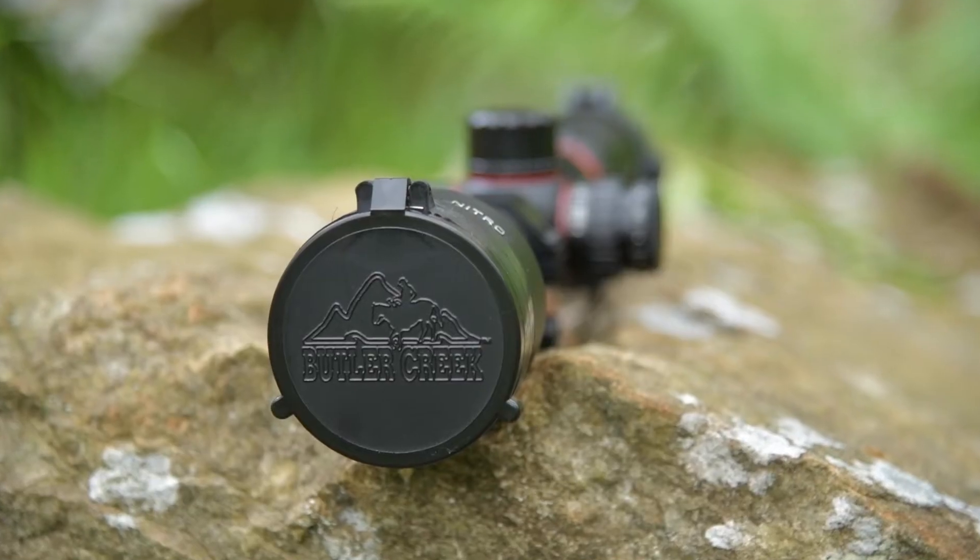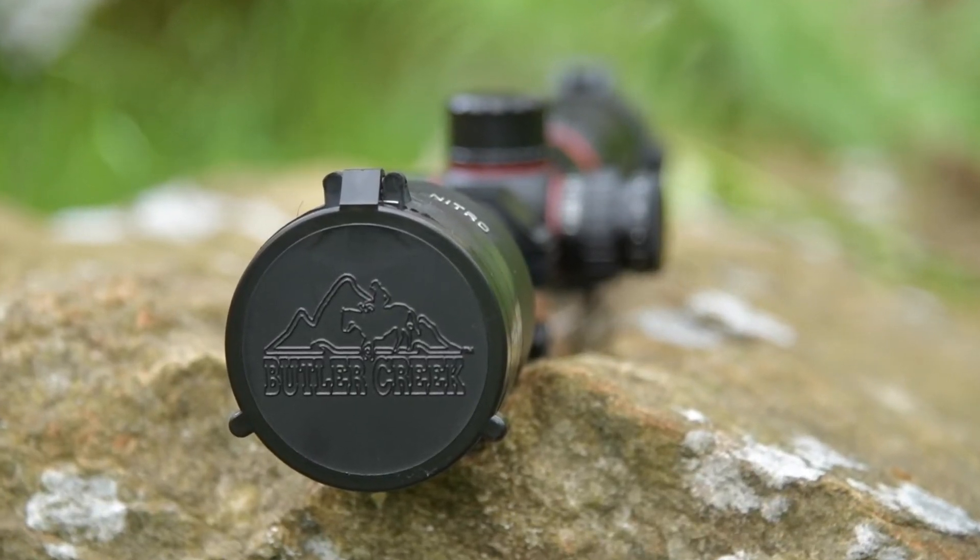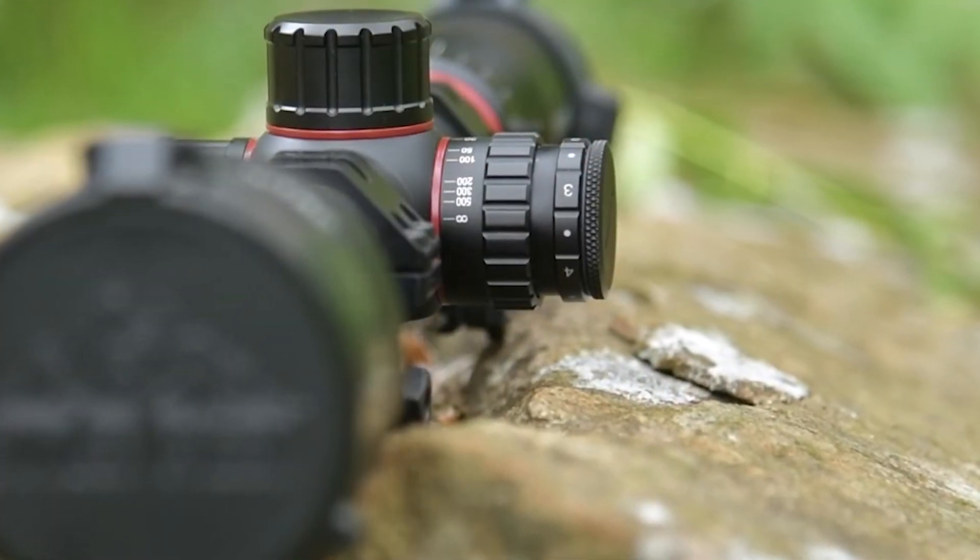Are you a red dot man now, Ben? I use both — some of my scopes have them, some don't. Last weekend I was out deer stalking and I ended up using the illumination on my reticle and it was really helpful. I probably don't use it as much as I should — I'm a bit of a traditionalist in that sense — but when it's there, why not use it?